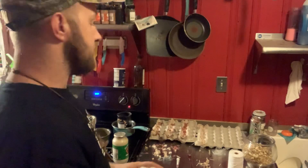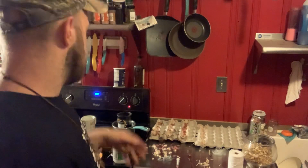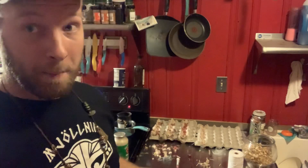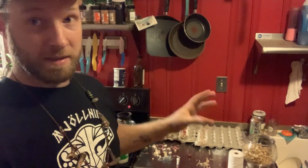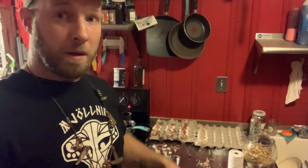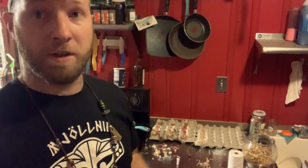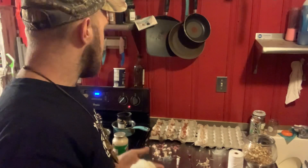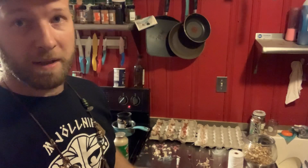Another thing you can do, since I'm already set up here, is make tallow cubes. Get yourself a nice little ice tray or small containers, spray them with cooking spray, pour the wax or tallow in, and once it dries and sets it'll come right out. So there are multiple things you can do with this material.